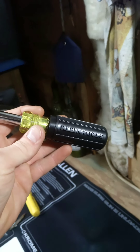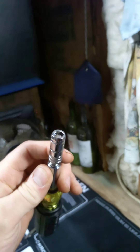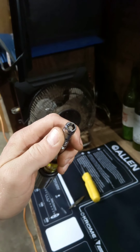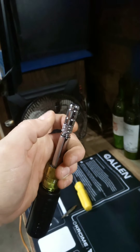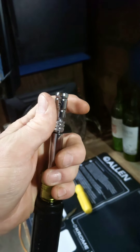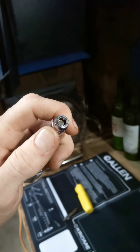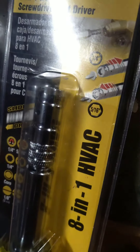I got this Klein 8-in-1 off Amazon for about $25 and it really holds up. You can see the quality — the 5/16" has a magnetic bit. You screw it down, pull it down, and now you've got a quarter inch. The coolest thing about this is it's geared toward HVAC, which is what we do.